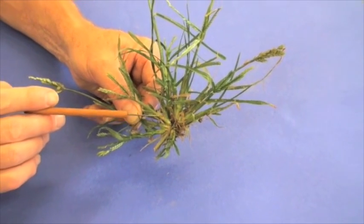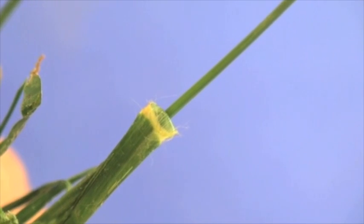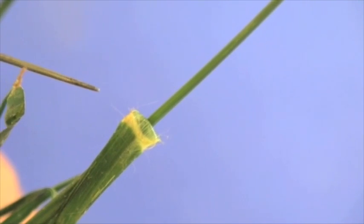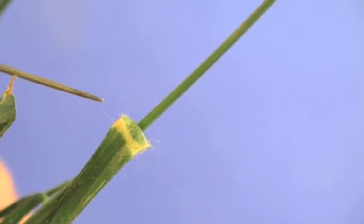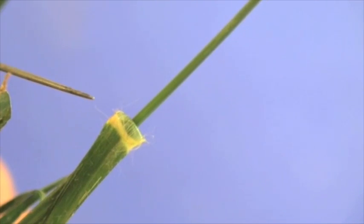Goosegrass tends to do quite well in compacted locations. The ligule of goosegrass has been described as a membranous ligule — short. However, you'll also notice some hair towards the base as you go around the collar that surrounds the ligule area.